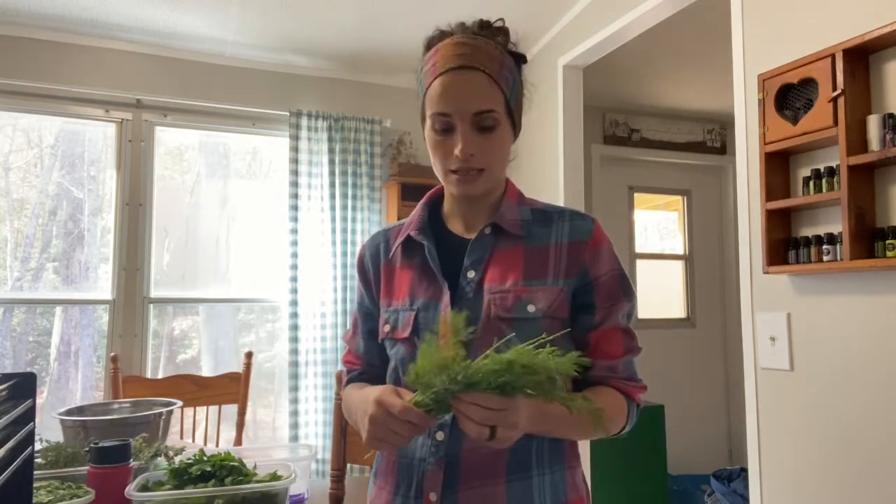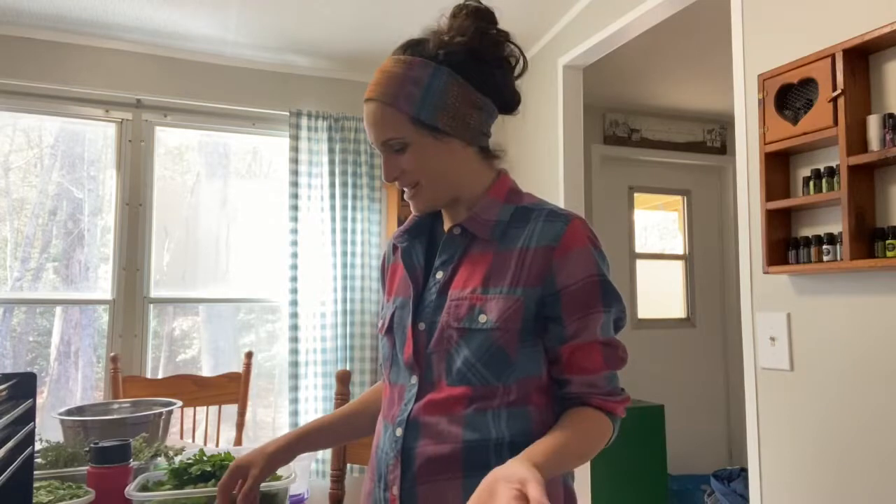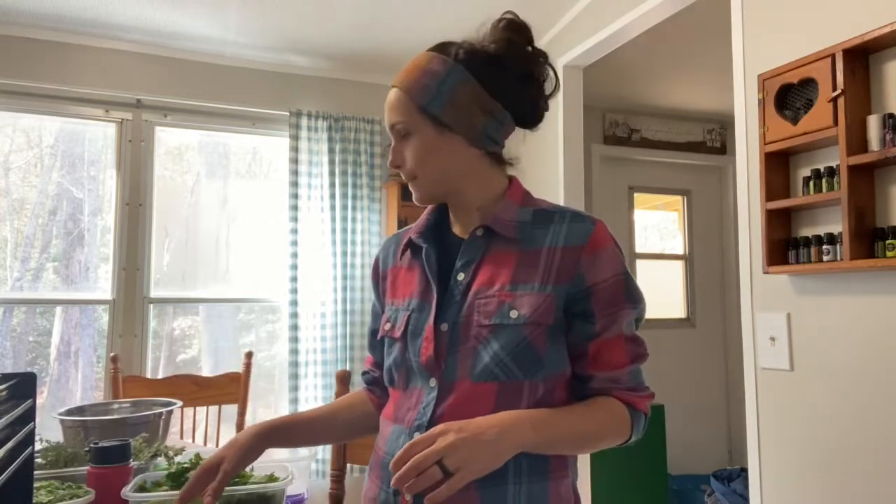Right now I'm working on dill, and dill is one of our best sellers — it's one of my absolute favorites. I've also got parsley, cilantro, thyme, oregano, and chives that need to be dehydrated.